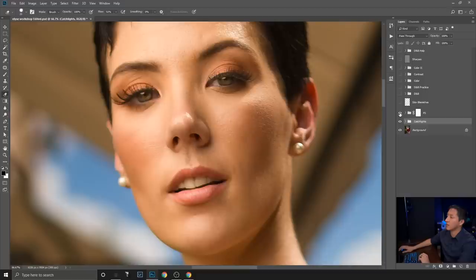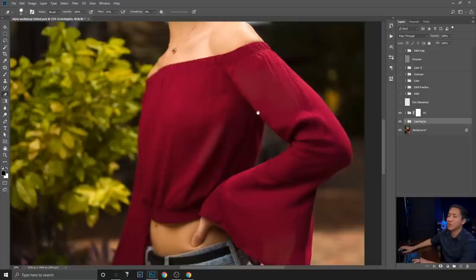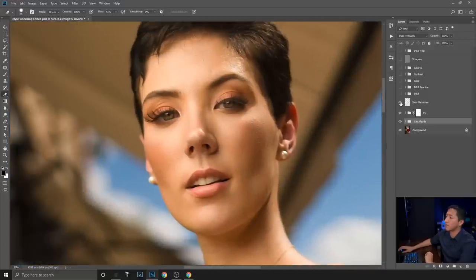Next I did a little frequency separation on the skin — you can see on the forehead it's a bit softer. I use very light frequency separation, mainly to correct wrinkles — it works like a digital iron, removing some wrinkles. After that I removed some blemishes using the spot healing brush on her face.